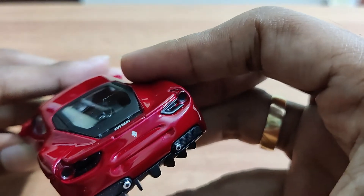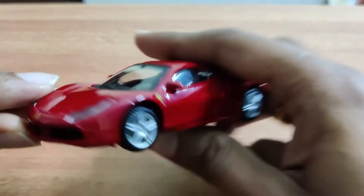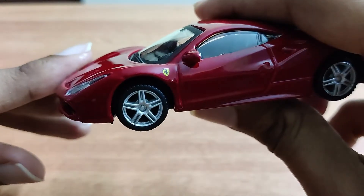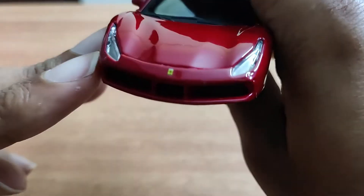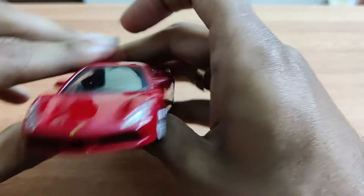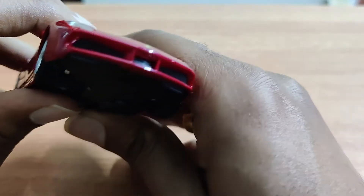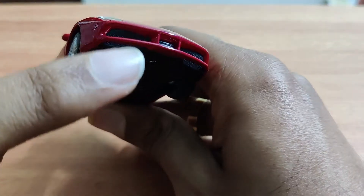You can see the Ferrari branding and logo on the rear, the Ferrari logo on the sides, and even on the front. There are some pretty nice details here.